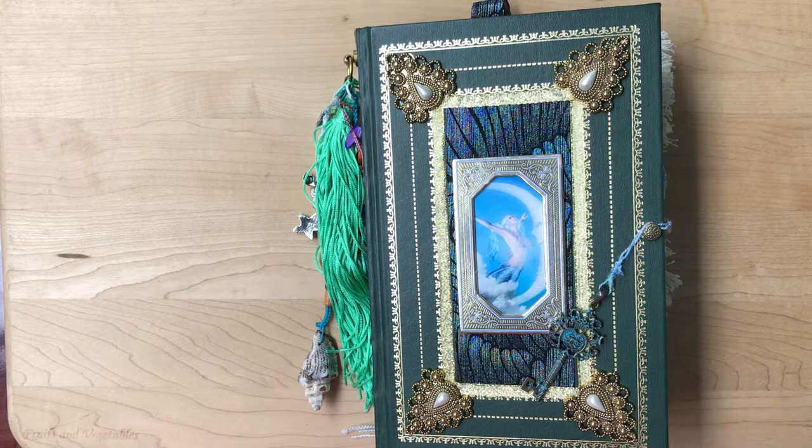Her Etsy shop is Caroline's Craft Tree and I will link it and her Facebook page below. The kit that I am using is Mermaid Magic — the papers and the ephemera. This is a gorgeous kit. A lot of ocean and mermaid themes are usually on the duller, darker side, but this one jumped right out at me because it has the colors and the beauty and everything.